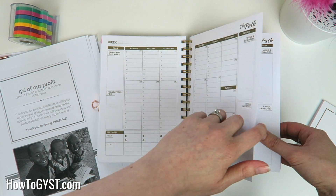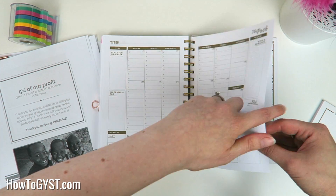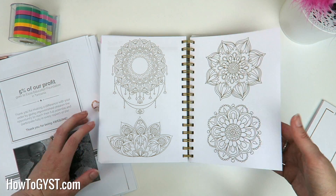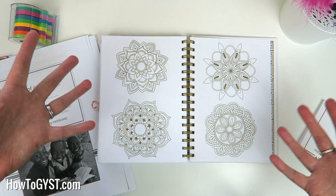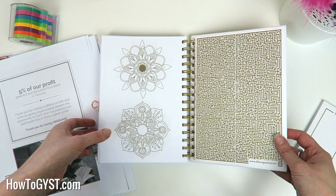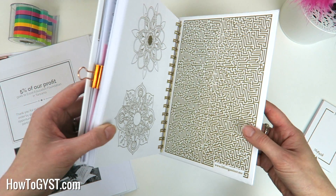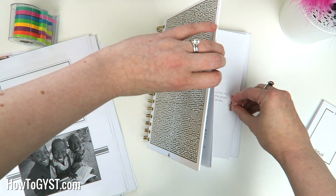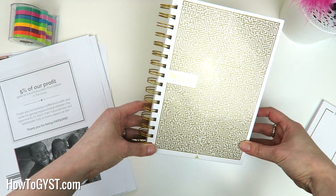Again, all pages are undated so you can start in January and work through the year, or just start whenever you get it. At the end you get little mandalas to color — there are 14 mandalas, which is something very simple but helps to elevate the planner and make it unique. I really really like that. Then you're at the back page with your lovely matte finish. That is everything that is in the Path Planner — really really nice cover.